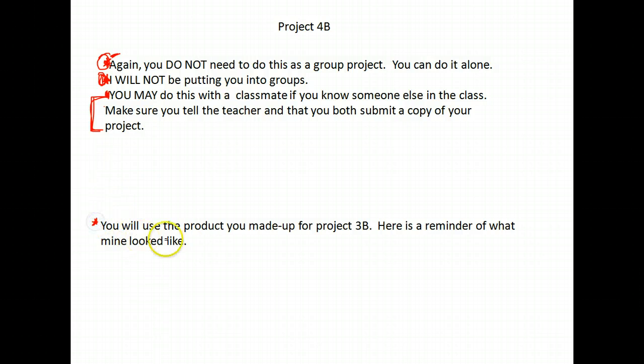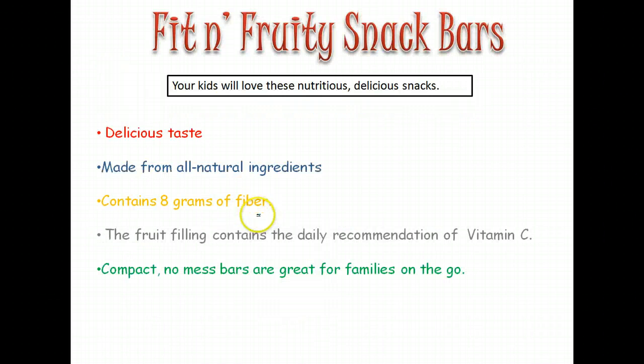What are you going to use for this? You will use the product you invented for Project 3B. In Project 3B, you were supposed to create a product, give it a name, give it a slogan, and then give at least five things that it has. For example, mine tasted delicious, was from all natural ingredients, had at least eight grams of fiber, the fruit filling had the recommended amount of vitamin C, and it was a compact, no-mess bar great for families on the go.